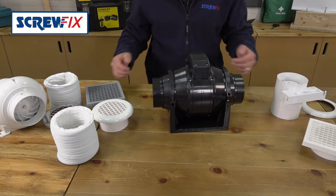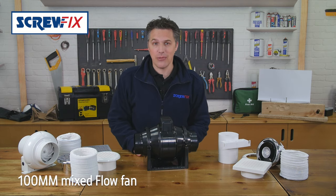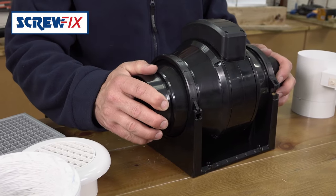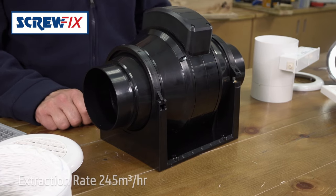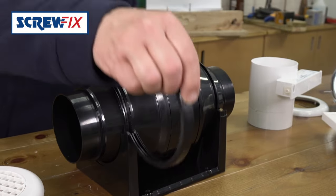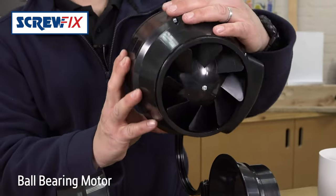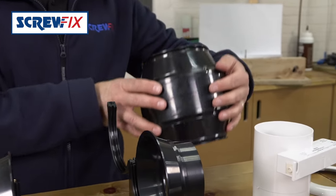I've got three extractor options here to show you today. First off, this great value double insulated mixed flow fan from Manrose, made of strong ABS thermoplastic. The fan has two speed settings and a powerful extraction rate of 245 cubic meters per hour, yet it's nice and quiet with no discernible motor noise. This is a great value extractor, easy to install or remove for any maintenance or cleaning.